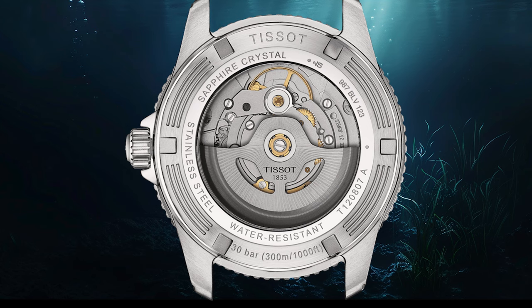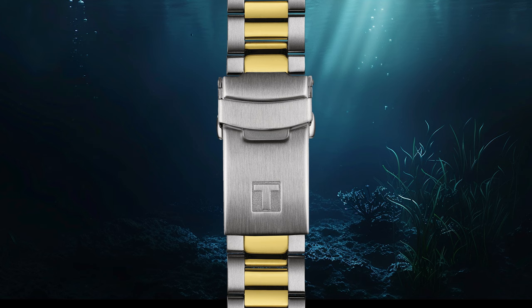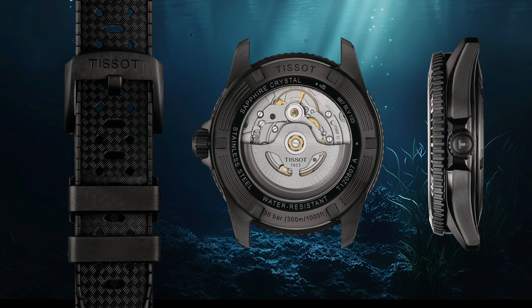I also find the bracelet very nice — a classy oyster-type with polished center links and a quick-release system. Quality? Absolutely okay. After handling quite a few Tissots, I can tell you it does the job 100%. It doesn't feel like a super expensive Igler bracelet, but it's also not a 90s Seiko standard. Another plus are the different versions and the PVD-plated one — there is something for every taste in this genre.